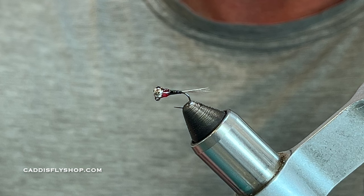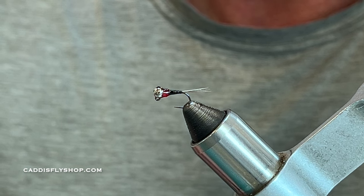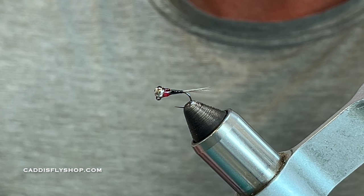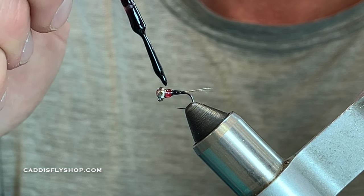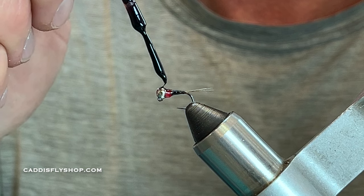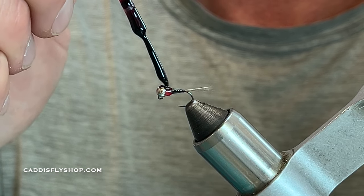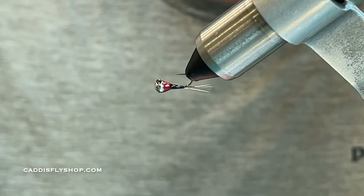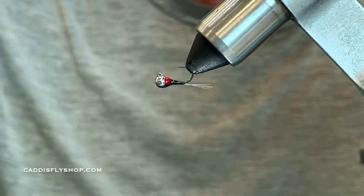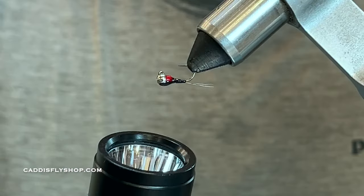This Solar Rez comes in multiple colors, and if you Google Perdigon you'll notice there are all types of colors and shapes — it's a really cool fly. I'll turn it upside down once again to let the glue flow, then hit it with the torch: five, four, three, two, one.